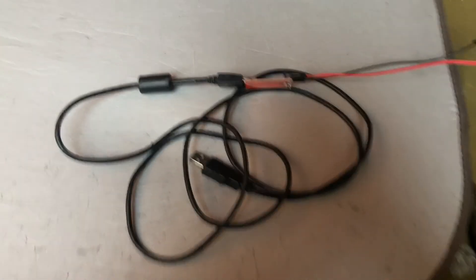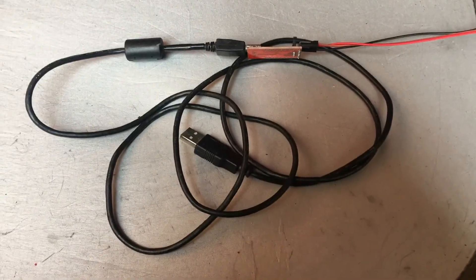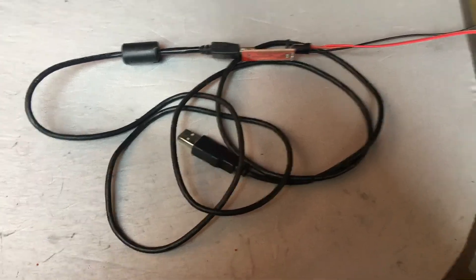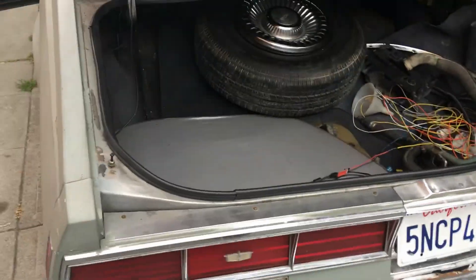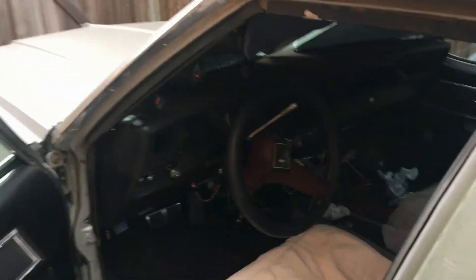All right, I'm back, Mike in the house. I'm gonna show y'all how I made this wire to be able to read the codes on my 95 Caprice — it's actually a '79 body but it's got the '95 Impala Caprice LT1 in it. It's starting to rain out here but I'll try to do this.